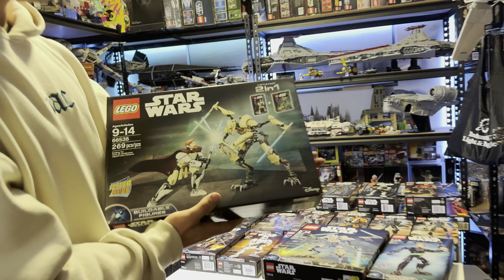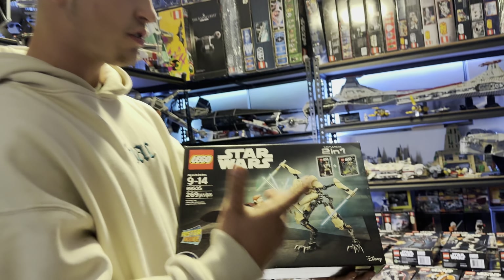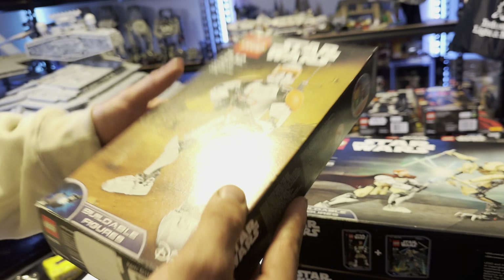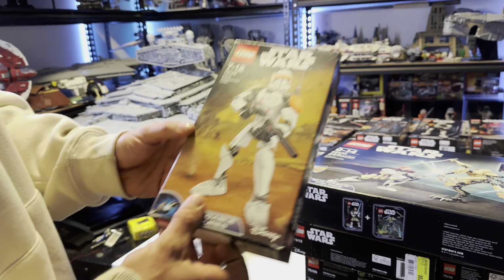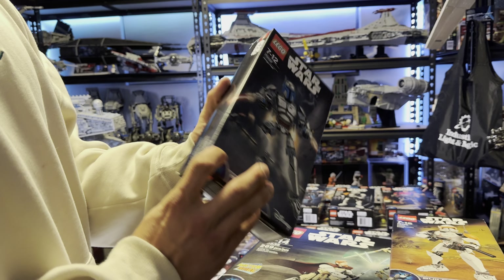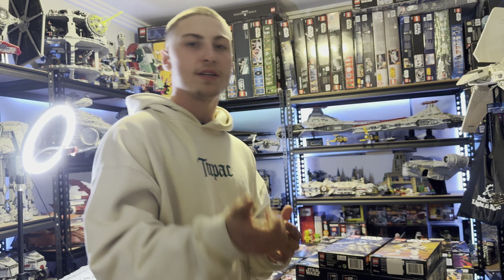The last 2015 set is the 2-in-1 of Obi-Wan Kenobi and General Grievous — a super pack released only in Europe, but not a Toys R Us exclusive like the other one. We also have Clone Commander Cody, which is white and orange — one of my favorites, though mine is open. And then we've got Jango Fett 75107. It was definitely a good year and a great introduction to LEGO fans wanting something different to collect alongside helmets and UCS sets.